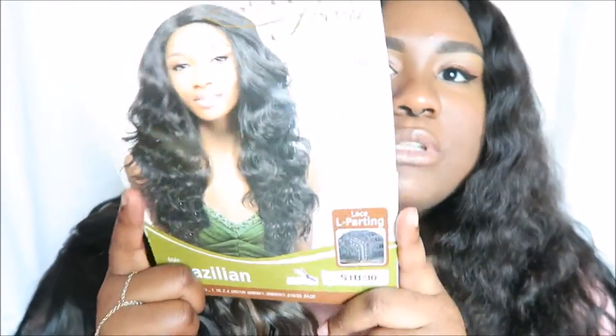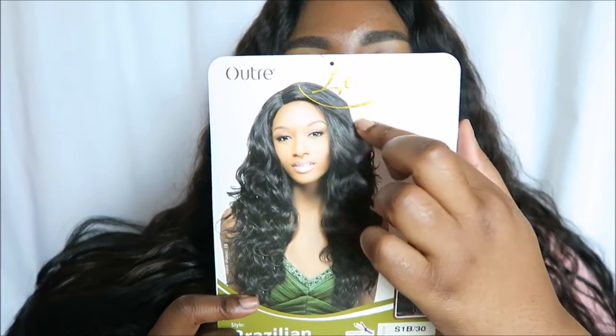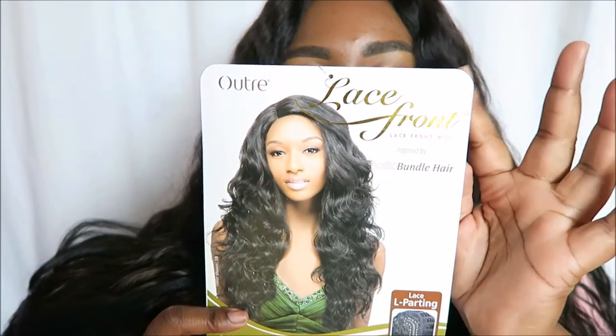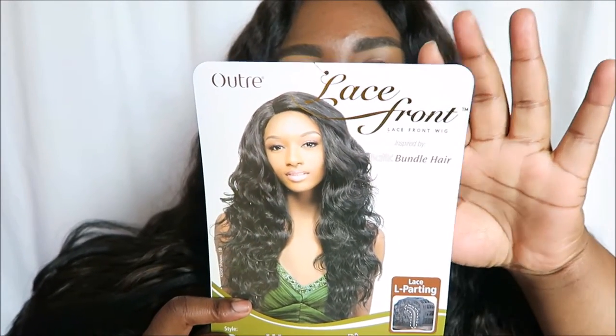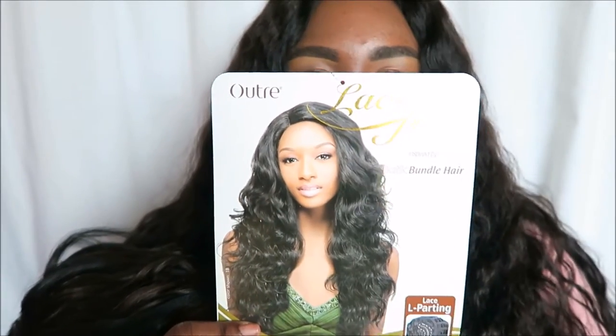This lace will not mess up when you pluck the hair, but you want to make sure you're very delicate with it. I'm loving this color and I cannot wait to see how it looks on me. If you're interested in how it looks on the website, it's going to look like the stock photo with the model, but the hair doesn't actually look that flat where the bang is — it looks completely different.